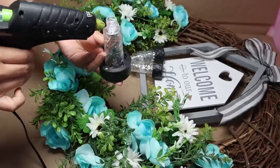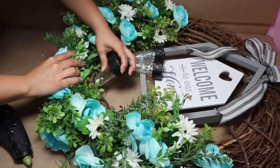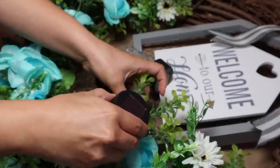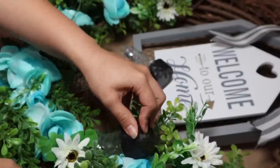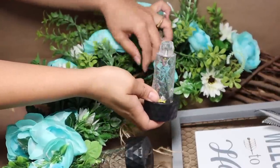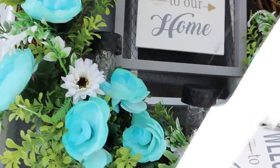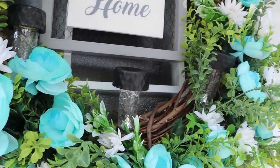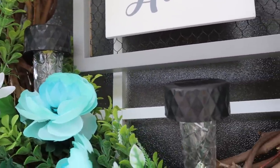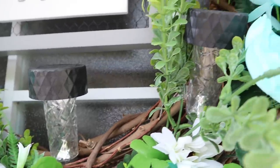All you have to do is stick the top part of your solar lights onto your wreath. I used hot glue, but I highly recommend a stronger glue to make sure they stay secure. Once that's done, hang your wreath on your front door — it looks super beautiful and bright at night, and pretty good during the day too. It's a really nice idea and hack you have to try.